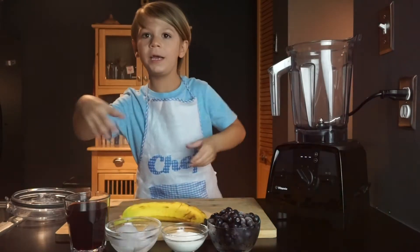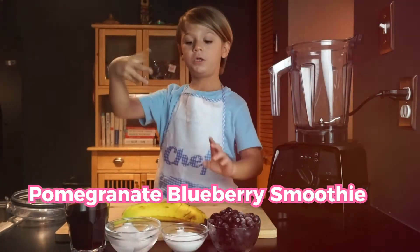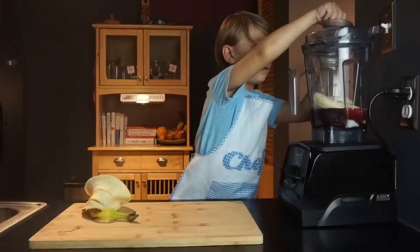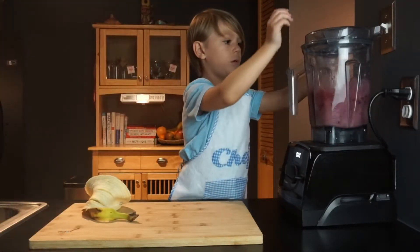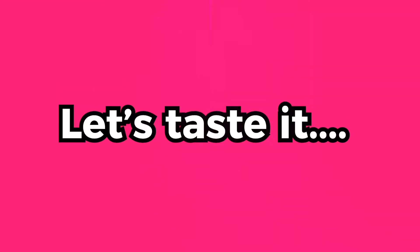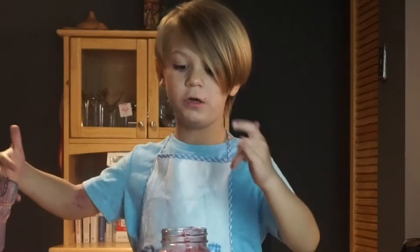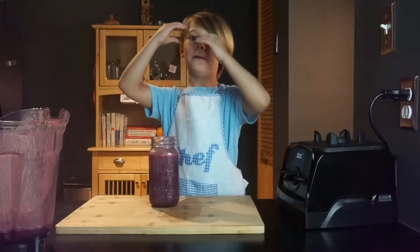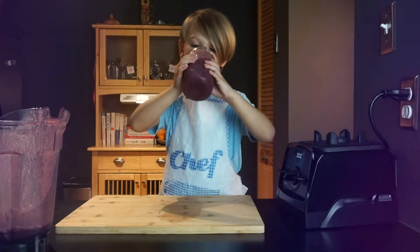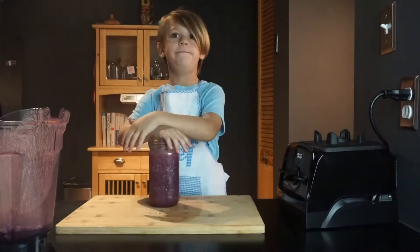Today we're making pomegranate blueberry smoothie. This is very good. My mind is about to explode. Very good.